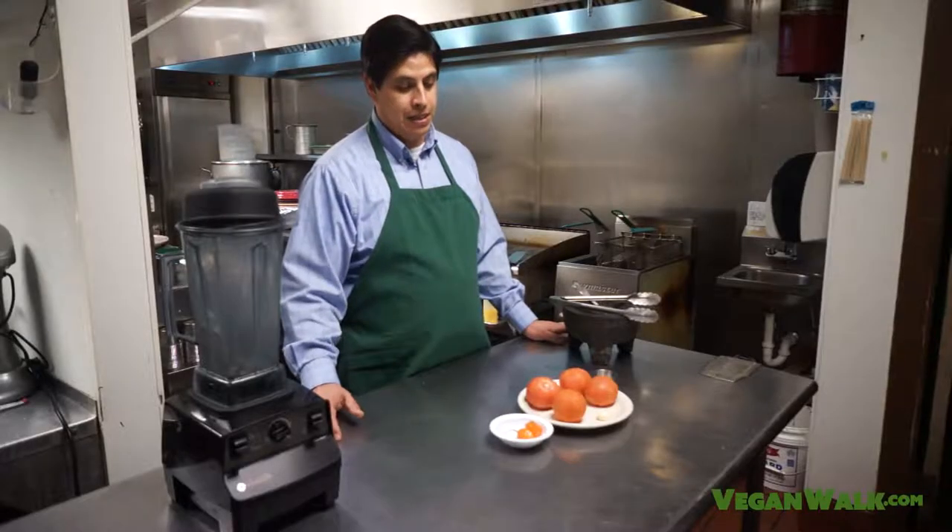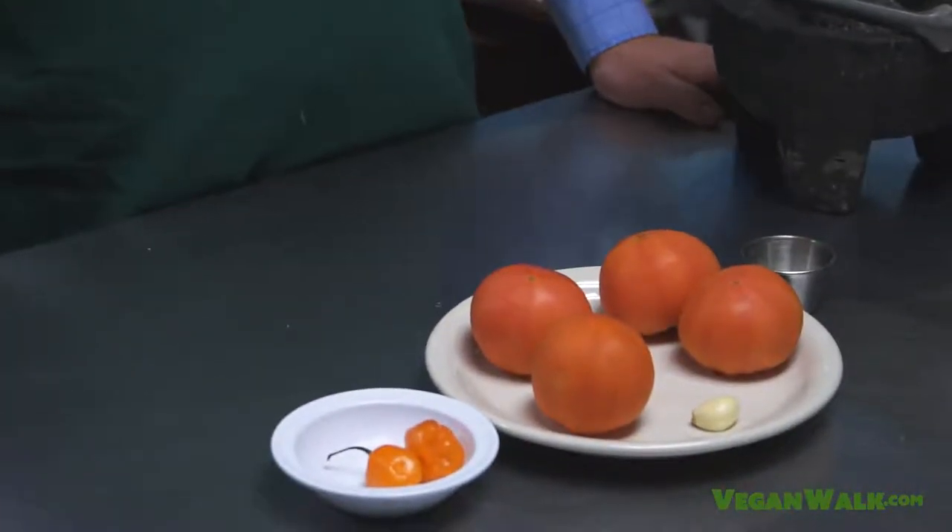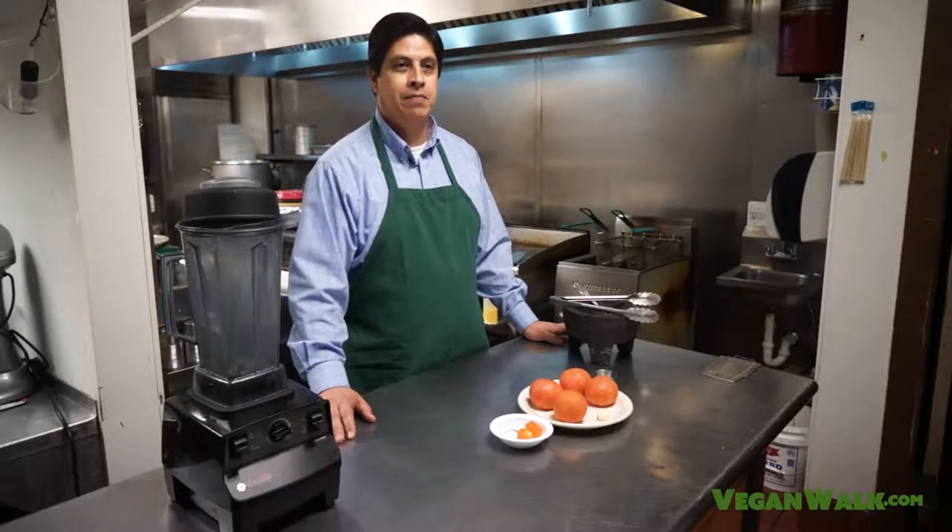Hola, my name is Francisco. Today what we're going to do is basically a roasted tomato salsa. We're going to call it Salsa Diablo. It's Salsa Diablo because my brother Jose, my mentor, he's pretty much the reason why I do this. And he has a salsa at his restaurant, he calls it Salsa Diablo.